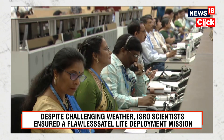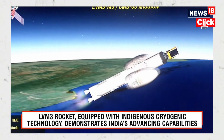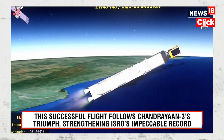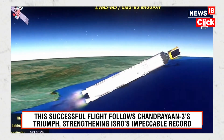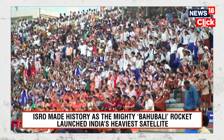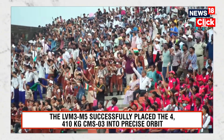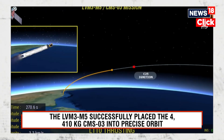The tracking station at Sriharikota continues to track the rocket, and the port Blair station will start to acquire signals at about T plus 200 seconds onwards. We now have a separation of the payload fairing. The payload fairing has been jettisoned as the rocket has cleared the dense atmosphere. There is no longer any need to give aerodynamic shape to the rocket or to safeguard the satellite against aerodynamic heating.